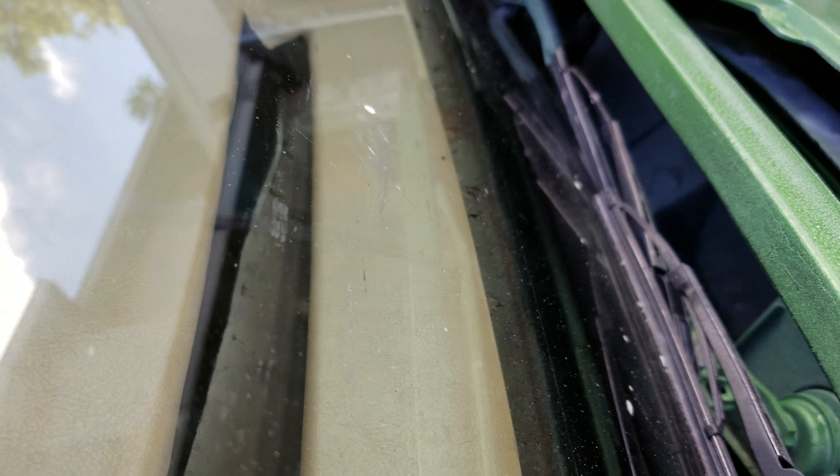Look at that gouge — it's huge, it goes all the way down there.